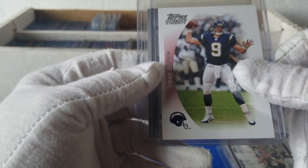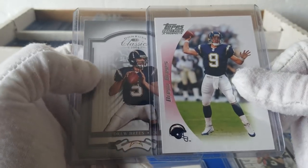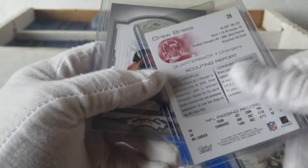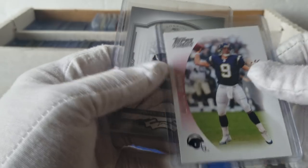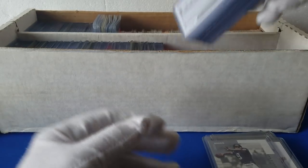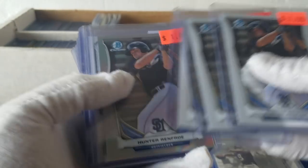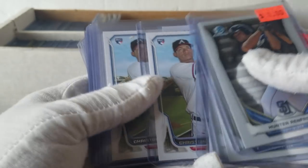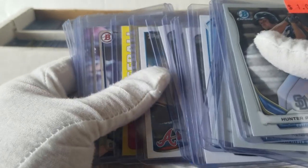Leaf Certified Materials Drew Brees. Drew Brees — nice. SP Authentic, 2002. Still nice stuff. Always good to find some older Drew Brees cards. I actually found a Drew Brees — it was the Drew Brees rookie with Mike Alstott. I sent it out for grading — kind of a nice find from the locker. Looks like 2005 draft picks and prospects. Some more Drew Brees. Really nice Drew Brees lot there.